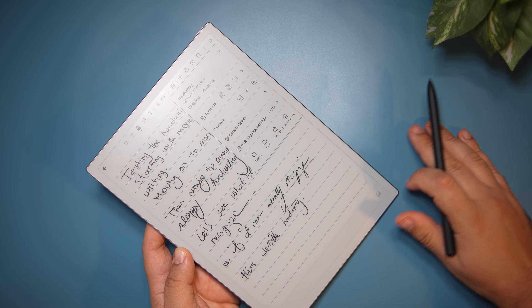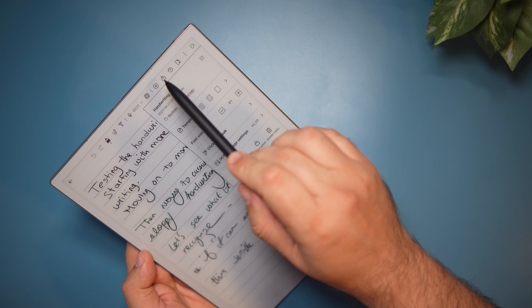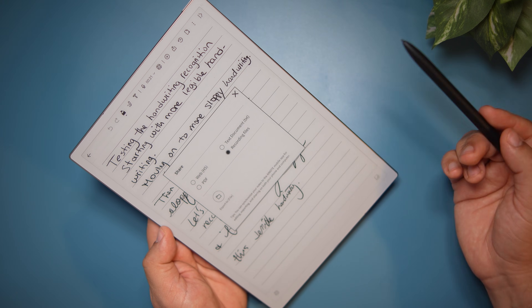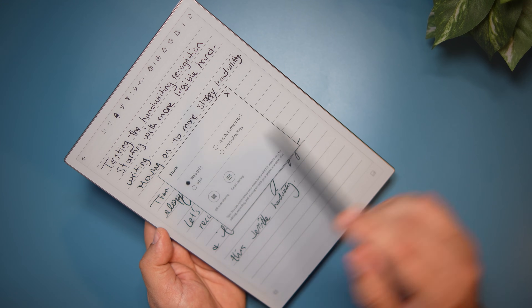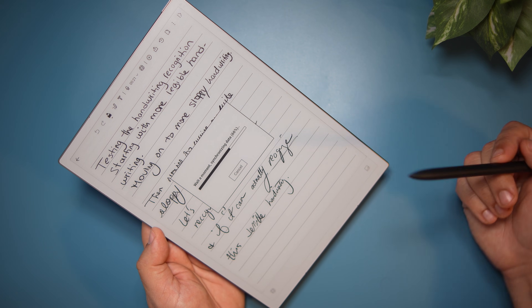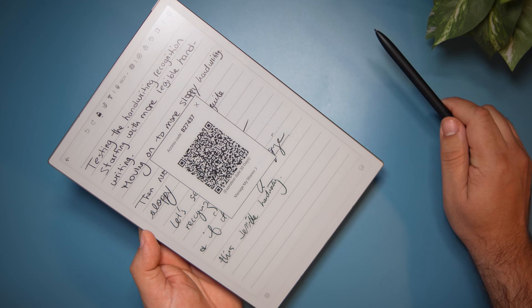Once you're done, you can share what you wrote. There's an AI Note app for both your phone and computer — PC or Mac — that synchronizes all the notes. However, I could not get that to work, likely because this is a pre-production model, so notes did not synchronize. You can also export notes as a web page, PDF, text document, or export recorded files. When exporting, you can email it or generate a QR code, optionally protected with a passcode and an expiration date, which others can use to view the document.